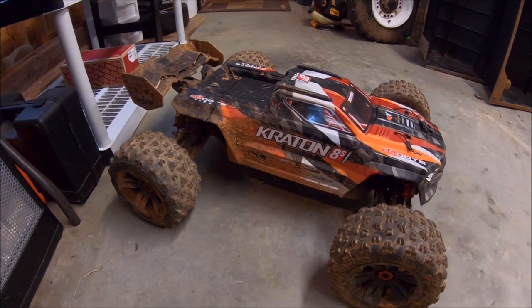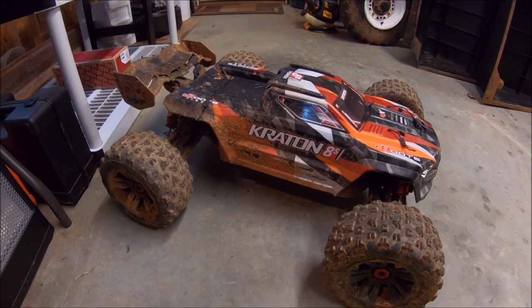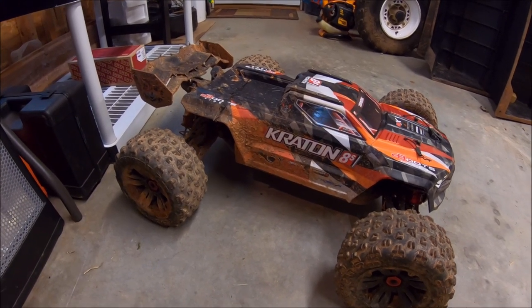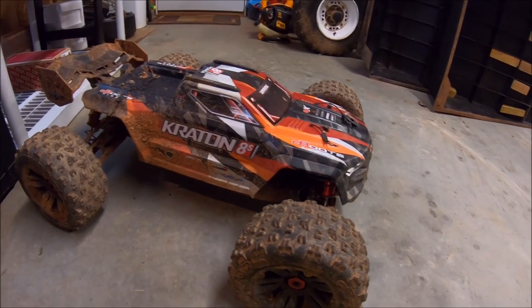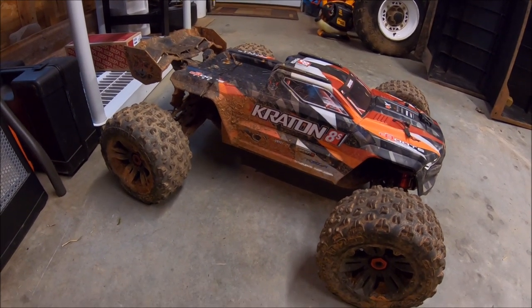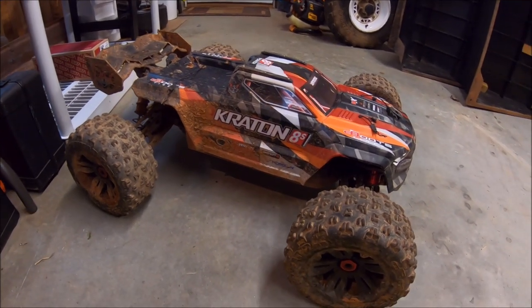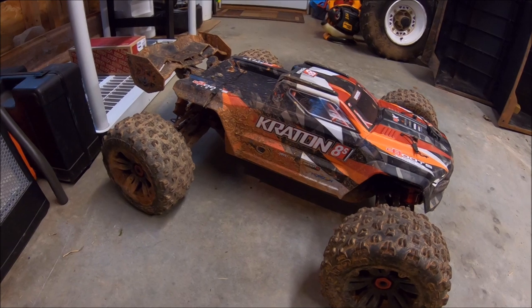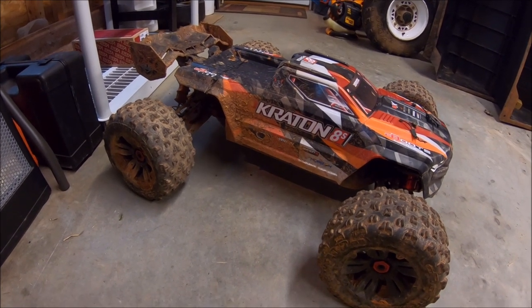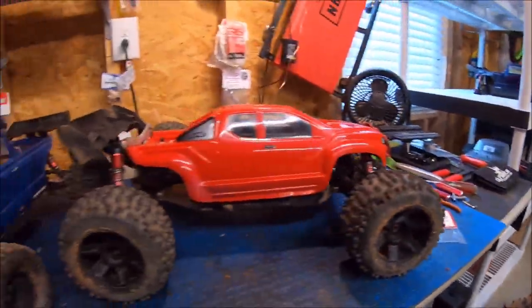It's got the M2C chassis and motor mount and the beefed up electronics. Everything held up on it except for the shock shafts - I did end up bending a couple of those, which is completely normal when you air a 30-pound truck out like that. Mitch is going to be working on some shock upgrades; I'm getting ready to send him extra shocks so he can start working on that. Definitely looking forward to it. Alright guys, enjoy the video!